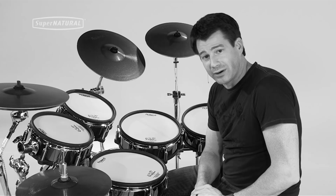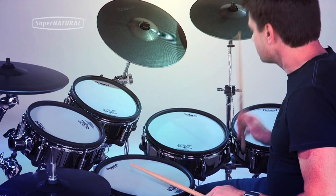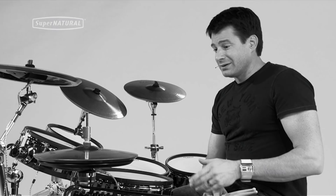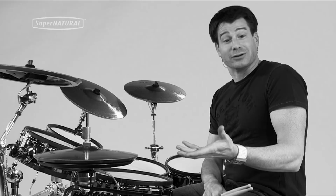Another cool feature: the hi-hats. If I play them close, they're close. I can also get everything in between, from half open all the way to full open or barely open. The hi-hat is responding like an acoustic hi-hat. It's really cool to sit down, play what I'm playing, and hear exactly what I'm playing.